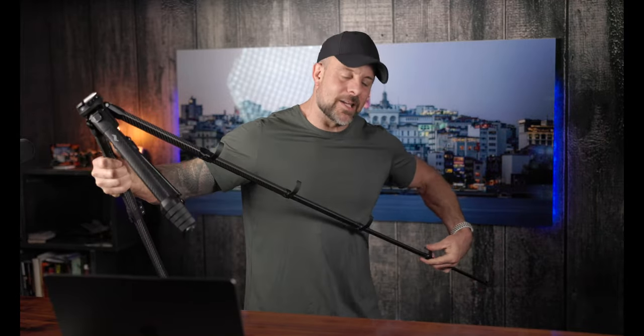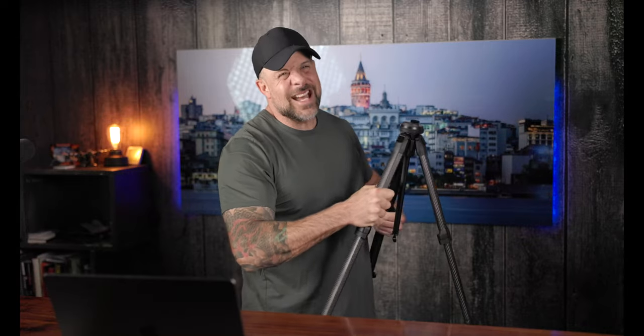I review quite a handful of travel tripods, but I don't recommend a lot of them because the biggest problem is you see a lot that are small, lightweight, small form factor — and not as small as what Peak Design does here — but where they usually fall short is on the stability part. That's just too big of a compromise, especially when you have your expensive DSLR or mirrorless camera on top of these things.